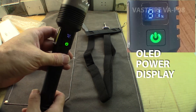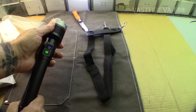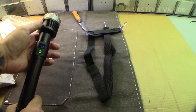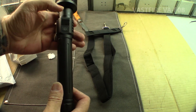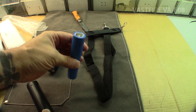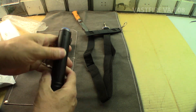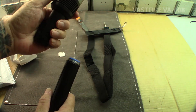There we go. Took a second to come on. Okay, 72% focus beam there. Off. There's the battery — I don't know what it is, but it's big.